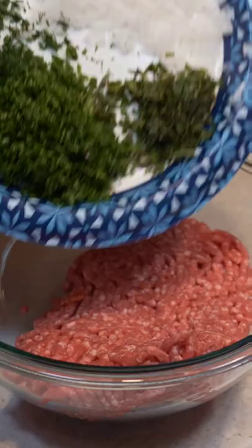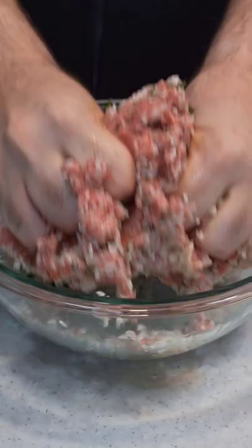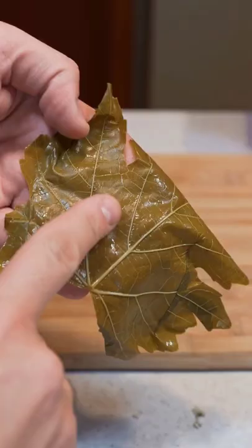Then get your ground lamb in a bowl and add the ingredients we just prepped. Add a cup of washed rice and a little bit of olive oil. Time to get your hands dirty and mix well. And now we're ready to roll.